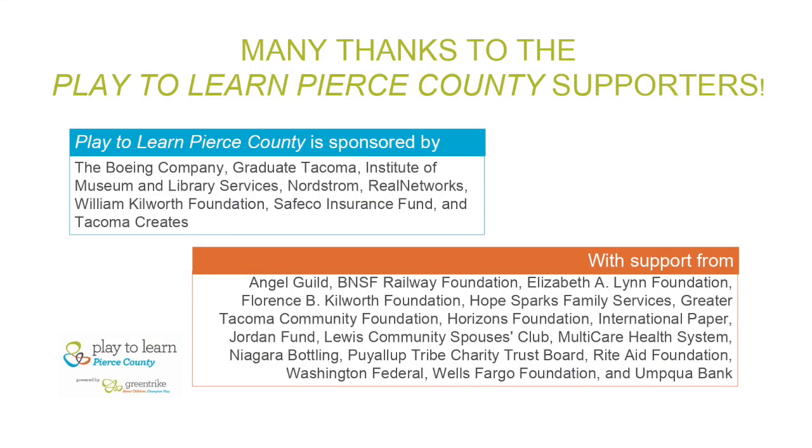Hello friends, my name is Teacher Cheryl. I'm here with Play to Learn Pierce County, a program powered by Green Trike and brought to you through the generosity of our sponsors and our partners.